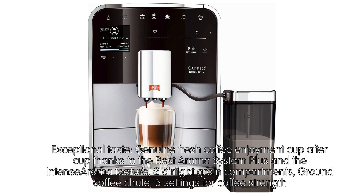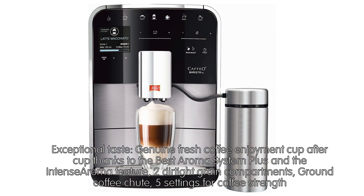Exceptional taste — genuine fresh coffee enjoyment cup after cup, thanks to the Best Aroma System Plus and the IntenseAroma feature. 2 airtight grain compartments, ground coffee chute, and 5 settings for coffee strength.